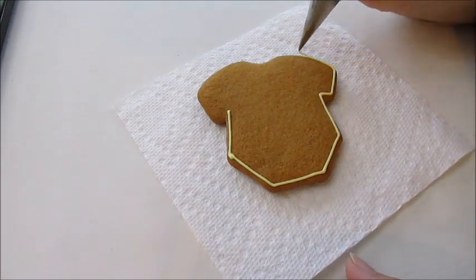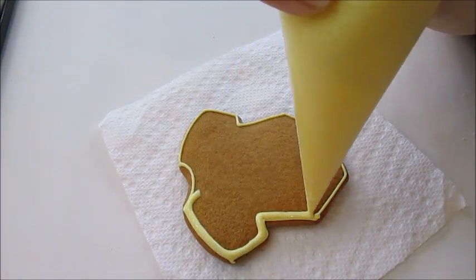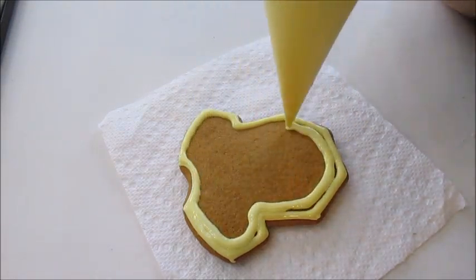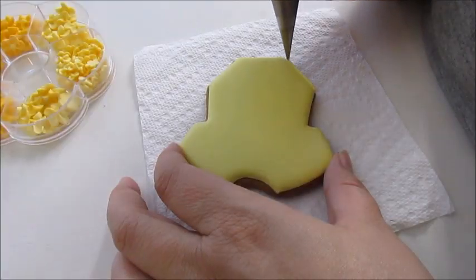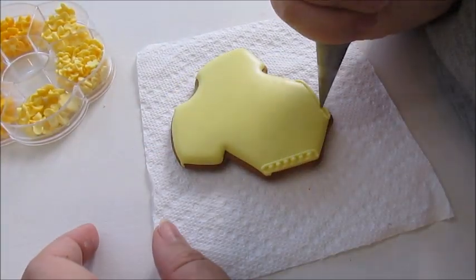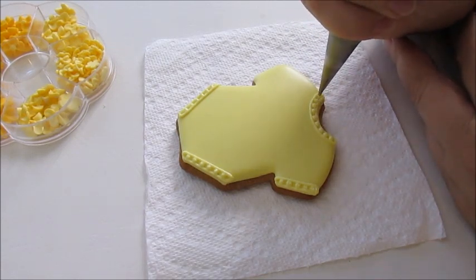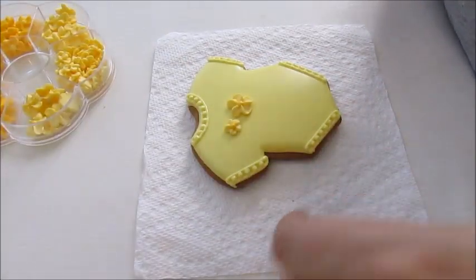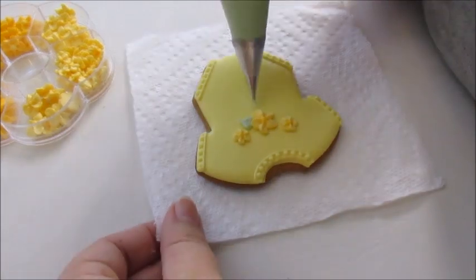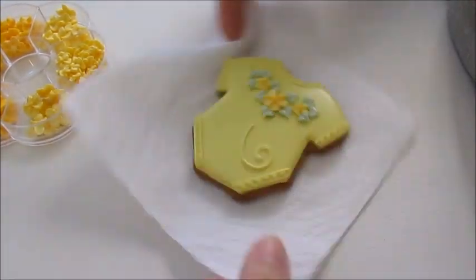The next one is a onesie. I will outline and flood the whole cookie first with yellow icing. My flood icing is pretty thin so it spreads out by itself. When it's set I will pipe some details with the piping consistency icing — two lines and dots to the seams, to the legs, the sleeves, and the neck. And I will add some royal icing flowers as decoration, pipe leaves around them, and then finish the design with a lace design at the empty spaces.